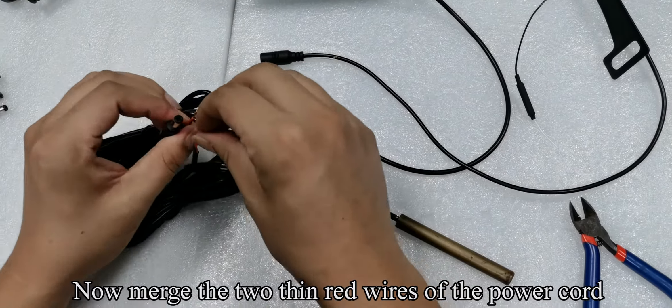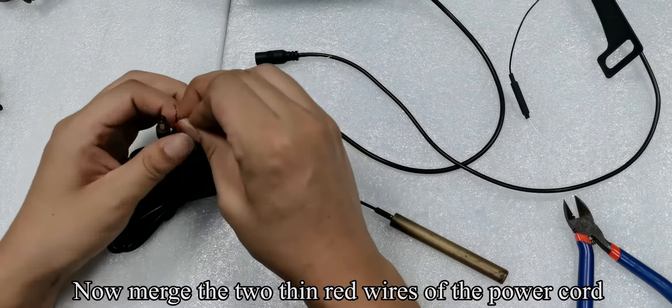Now merge the two thin red wires of the power cord. Then merge the two thin black wires of the power cord. Use a tool to loosen the screw of the green connector. Insert the merged red wire into the positive plus slot of the green connector. Insert the merged black wire into the minus slot of the green connector. Tighten the screw. Connect the cigarette lighter to the green connector.